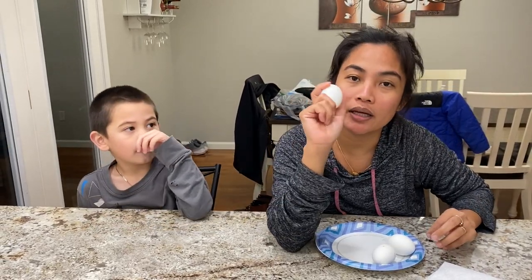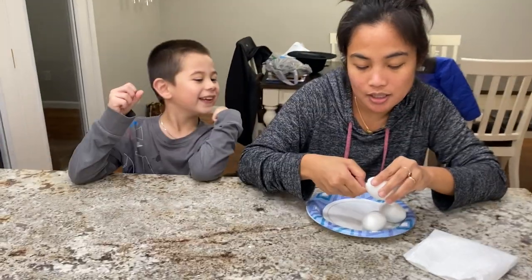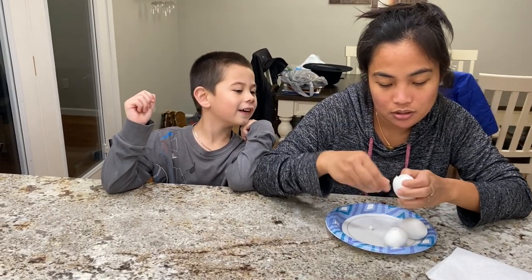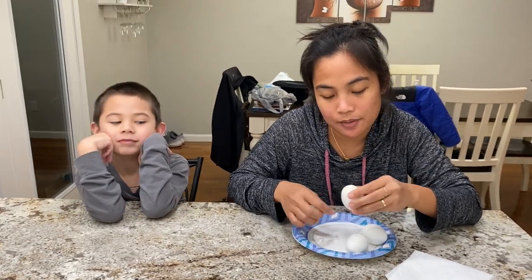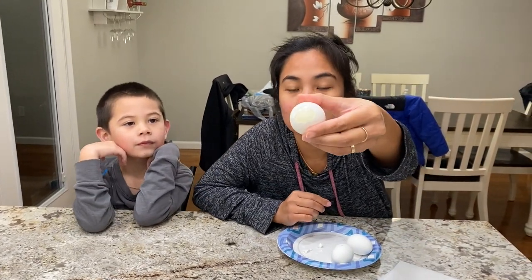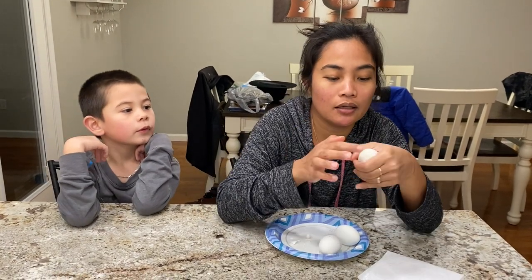How to open a boiled egg fast. Crack it on one end, crack it on the other end — just like that, crack one end, crack the other — and then you blow on the pointy end of the egg.